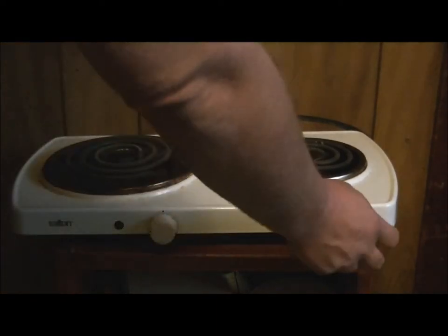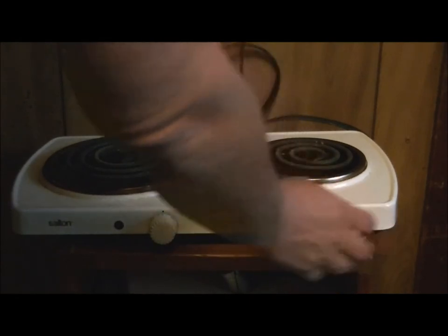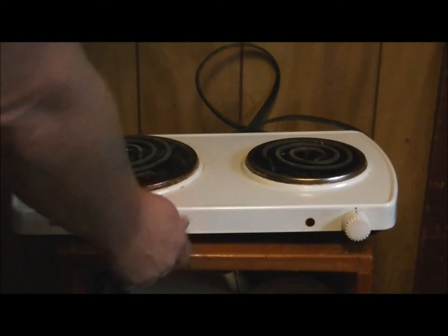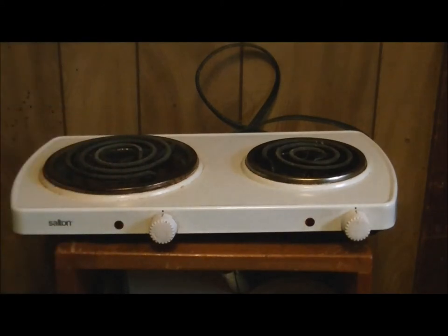It actually has nice features — you got off, low, medium, high on both burners, and you can dial in your temperature pretty decently as well, so you can get in between low and medium type of thing. Red lights tell you that they're on. 1500 watts, so it chews about 12.5 amps, which is about what 1500 watts draws in amperage.